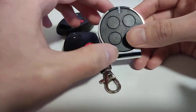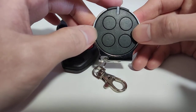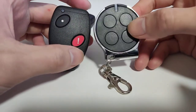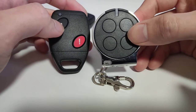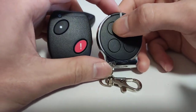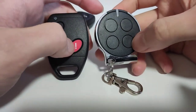There are three steps to copy the remote to a self-learning remote. The first step is to put the self-learning remote into programming mode. The second step is to learn the signal from the original remote. The third step is to press the desired button to assign the copied signal. It's not necessary to copy it to the first button — in this example, I'm going to copy this button to this one, and this button to this one.